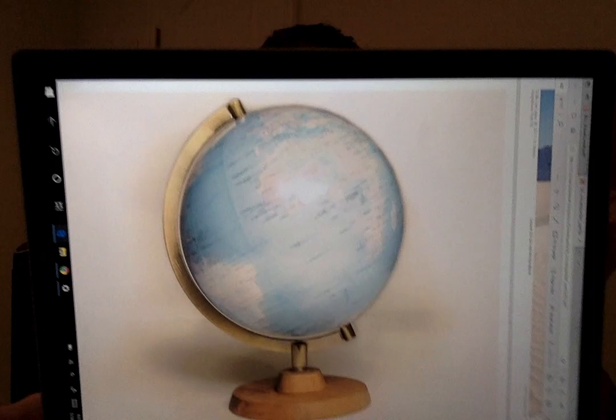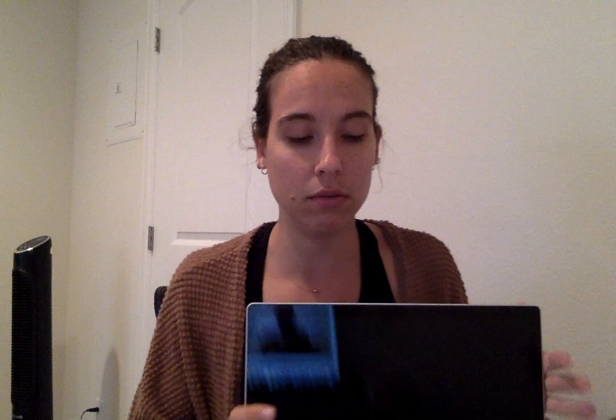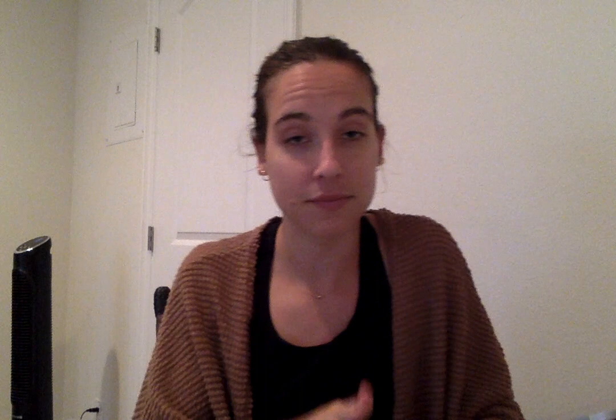Thinking back to the verses, there were some places mentioned, like on the globe. What do we think those places or this globe represents? I'm going to say Jerusalem, maybe Judea, and maybe Samaria, maybe the ends of the earth. So all nations too. The globe — it's not discriminating. The clue has given us all nations, everyone.